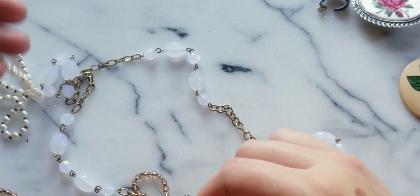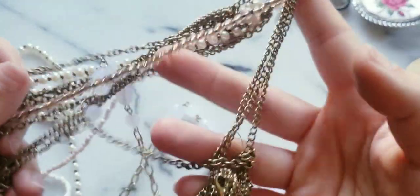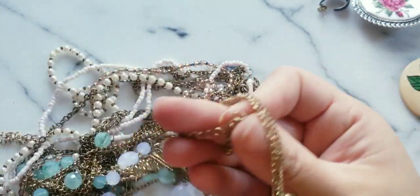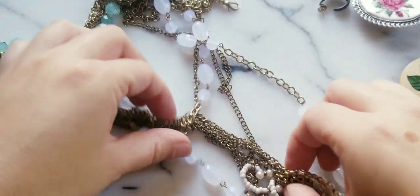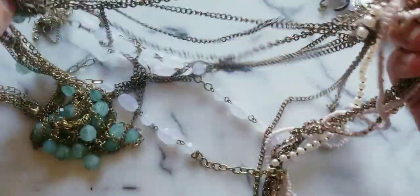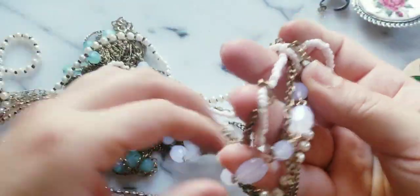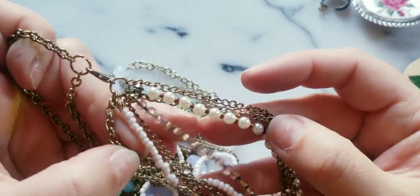Is this all part of the same necklace? Let me see where the clasp is. I'll release that. I'm trying to see if these are all connected. This one's really cute. This is all connected. Yeah, this is — well I don't think this one's connected.